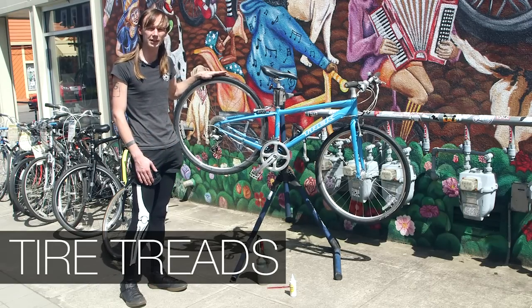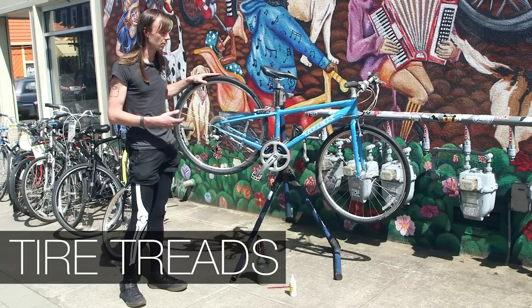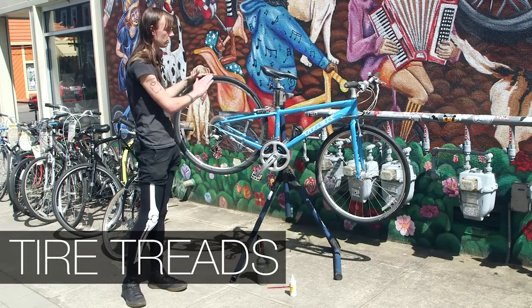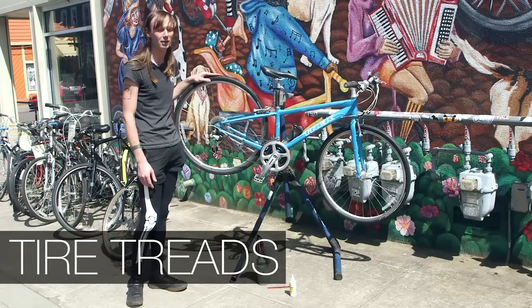There will either be a red or a green strip on the tire itself once it's worn. Another way of checking is that if you have a tread pattern and that's worn smooth, you're definitely in need of replacing your tires.